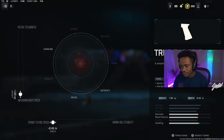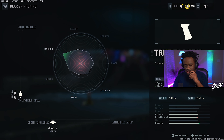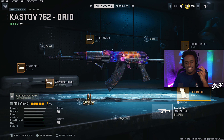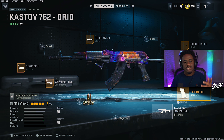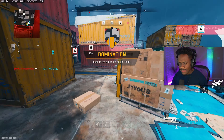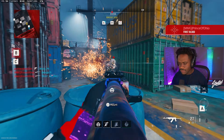For the rear grip tune, I maxed out the aim-down-sight speed at negative one, and also maxed out the sprint-to-fire speed at negative 0.45. That right there is my Castoff 762 build. Go ahead and give it a shot. I've got two banger nukes for you guys to check out — don't forget to subscribe to the YouTube channel.